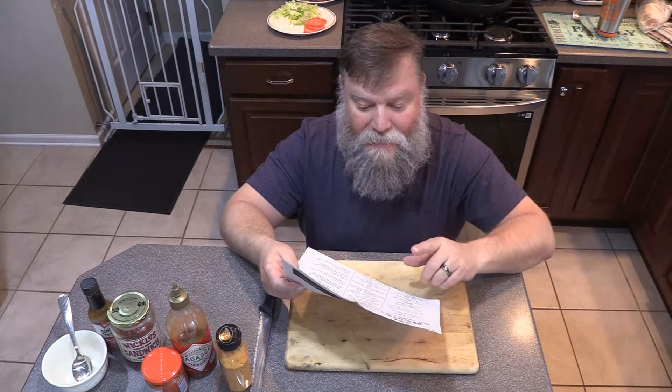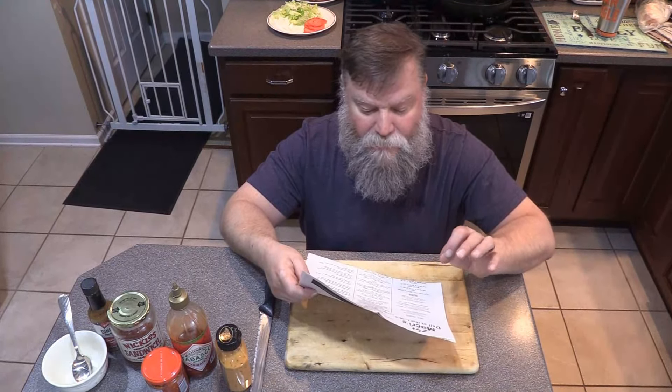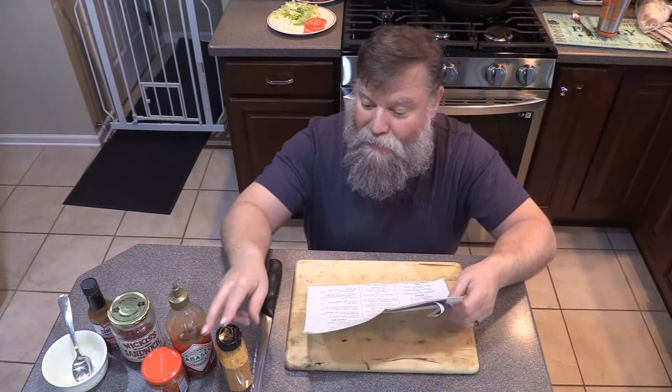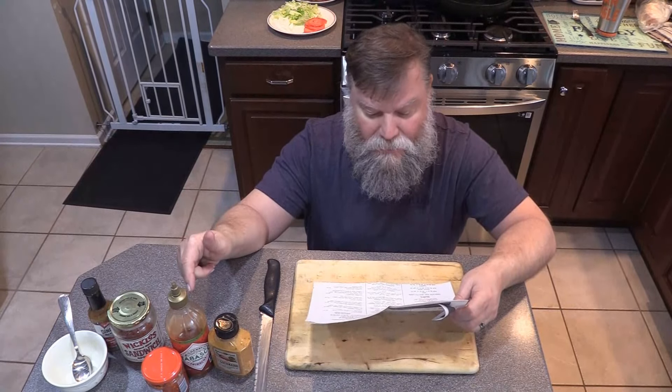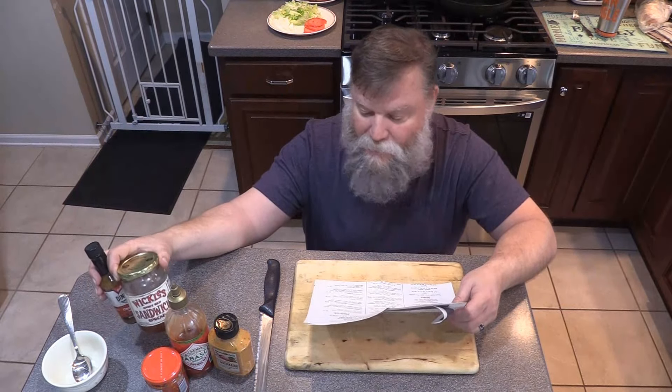The Renaissance sandwich has Cajun turkey, honey ham, roast beef, chipotle gouda cheese, bacon, chipotle mayonnaise, sriracha sauce, lettuce, tomato, onion, and then their own hot pepper spread.